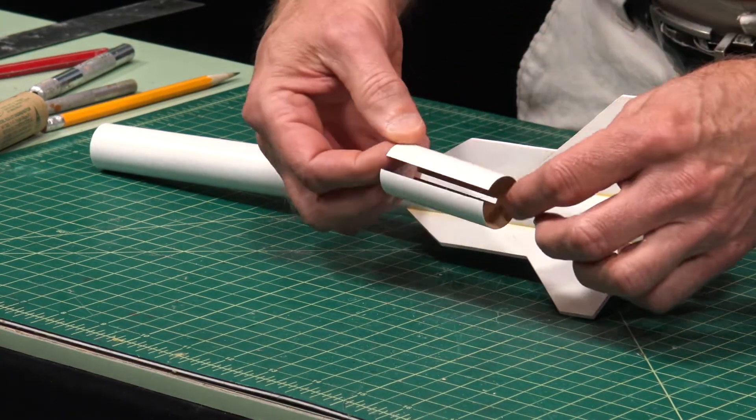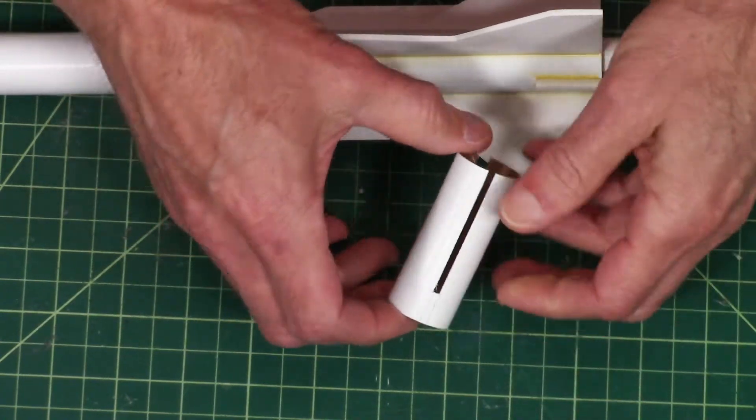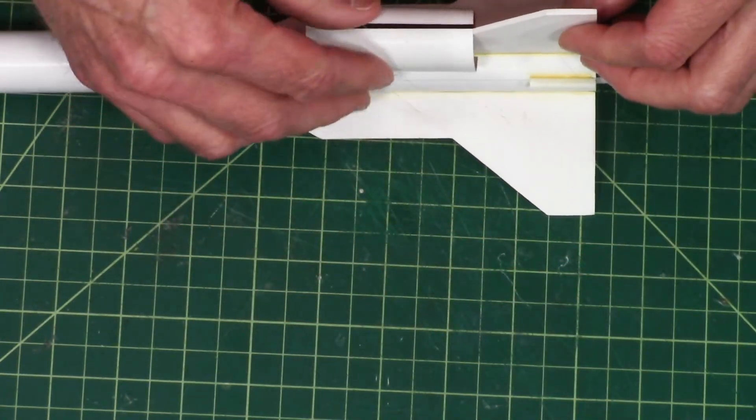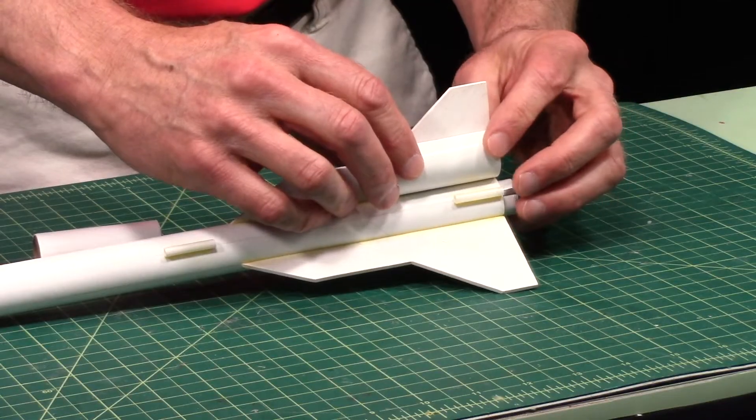We're going to need to cut one side and then cut a slot into the other side, like this one right here. And then when these are installed, they'll go just like this and then they're glued in there like that.